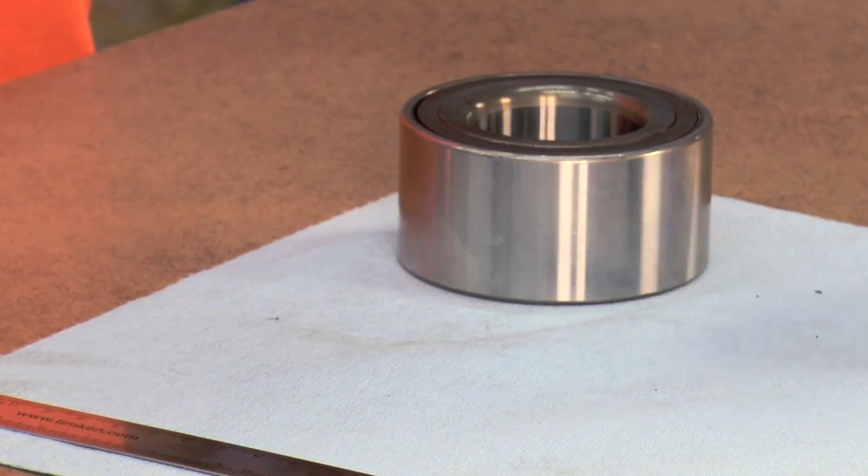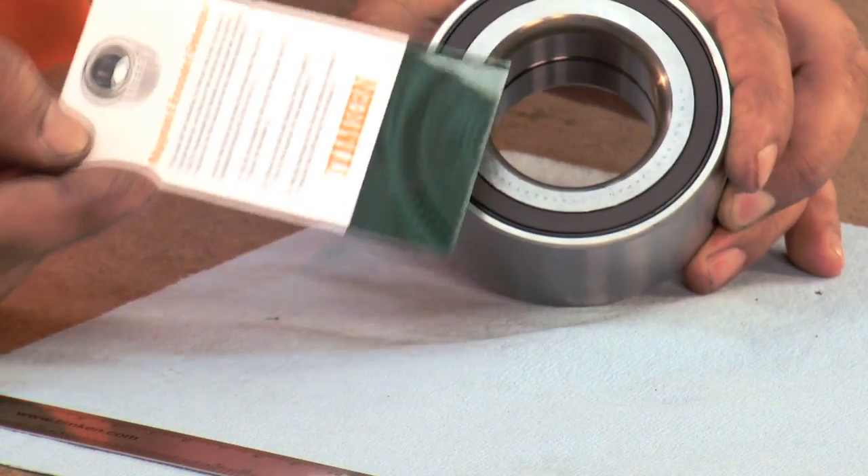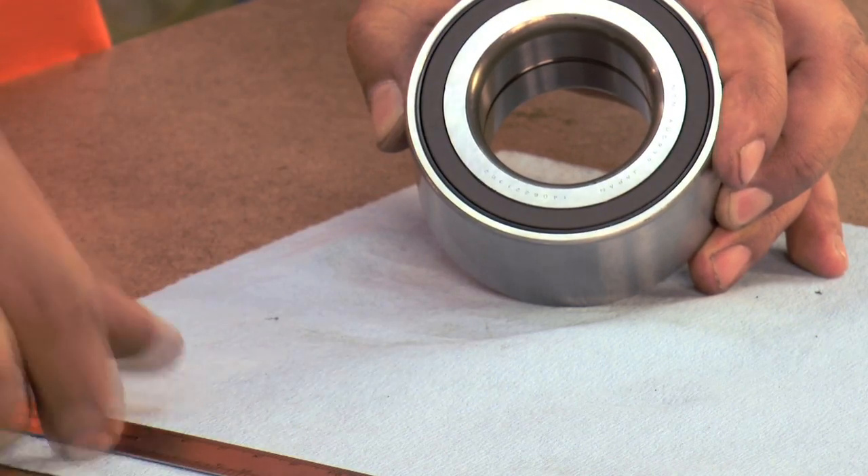So how do you make sure you orient the bearing correctly? If you have a magnetic encoder detector, place it against the side of the bearing. The magnets in the encoder will create a pattern in the detector.